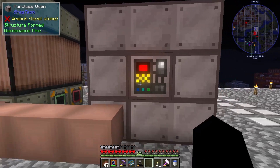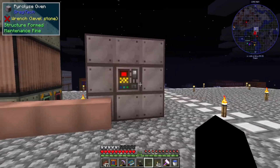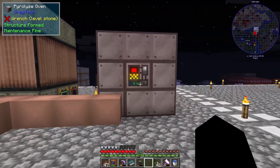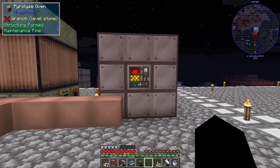There is our pyrolyse oven all set up. Now all we need to do is make some coal coke so we can get the phenol for the circuit boards.